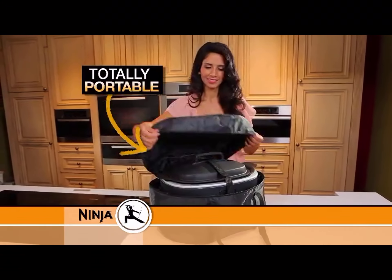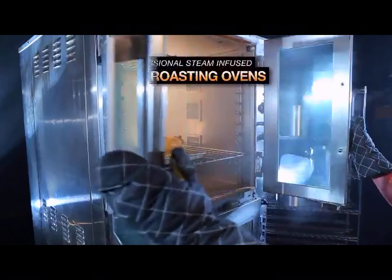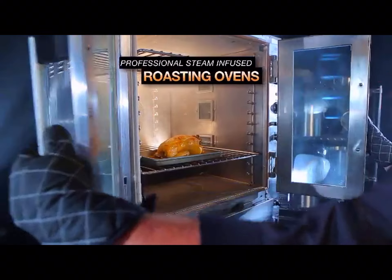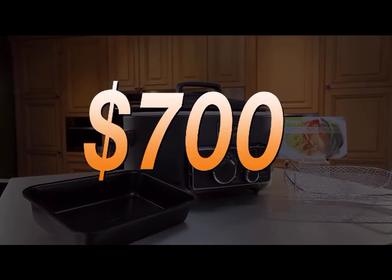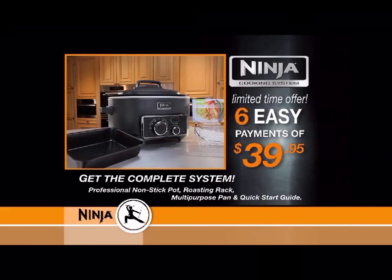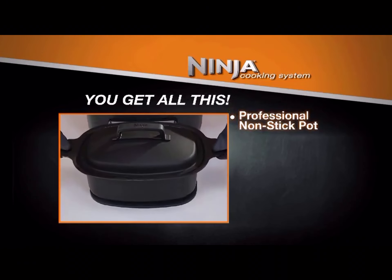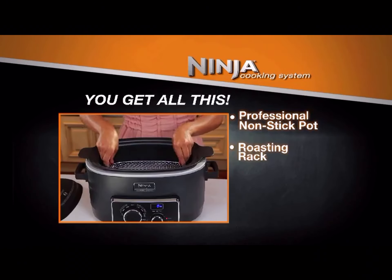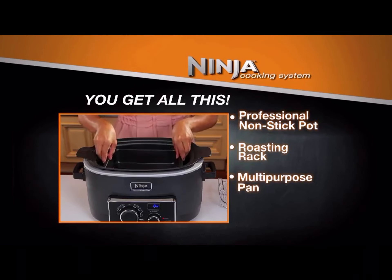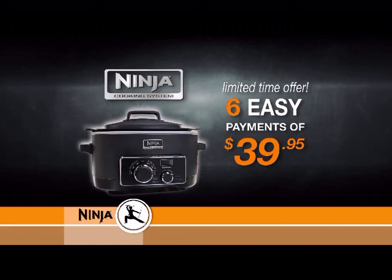The Ninja is quick, efficient, and makes life a lot easier. It's lightweight and portable — great for social events, RVs, and tailgating. The Ninja features the same cooking technology used in restaurant ovens that sell for over $10,000. So you might expect to pay as much as $700, but order today and you won't pay $700, $500, or even $250. Order now and receive the Ninja Cooking System for just five easy payments of $39.95.